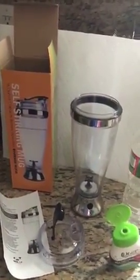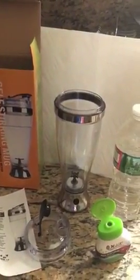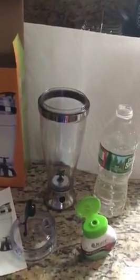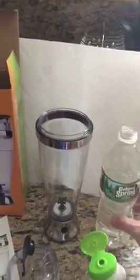Hi, I just wanted to do a quick review on the self-stirring mug. This is so cute. Absolutely ideal for making coffee or your protein shakes, any type of mixed drinks that you want to take with you. Today I'm just gonna do a simple pomegranate cranberry water.